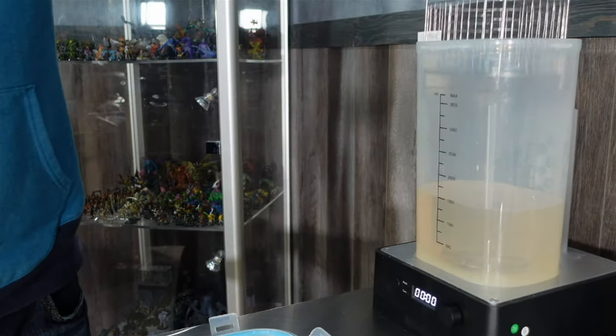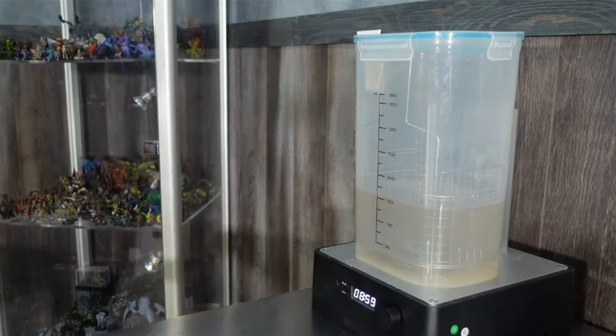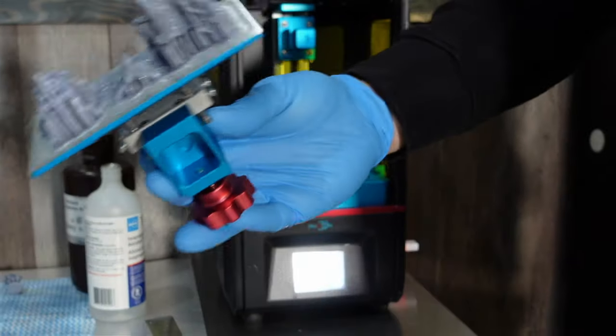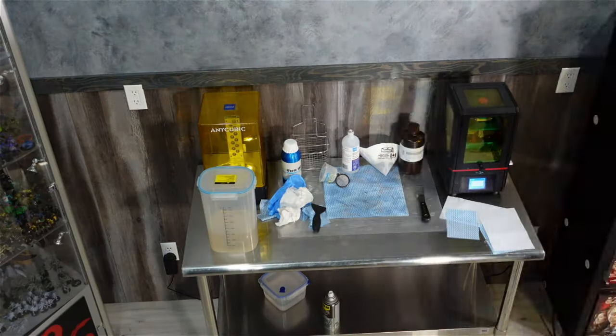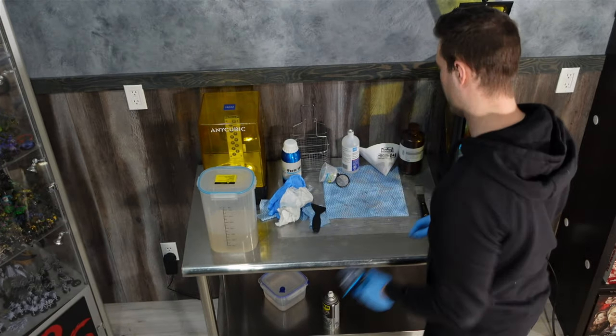I washed my parts in 70% IPA — which is getting dirty and needs to be changed. After that it was just success after success after success, and I spent the next week just running off parts with no issues.